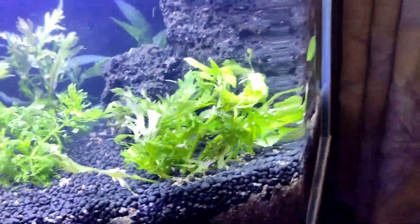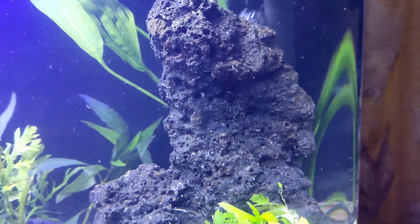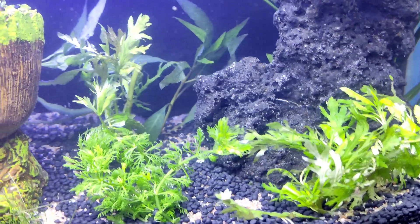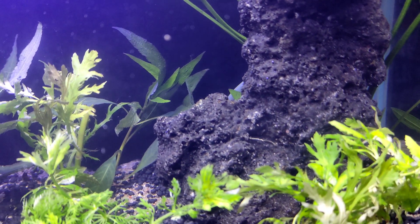So guys, this tank can be transformed with live plants. We have used lava rock — the lava rock benefits the beneficial bacteria, which is good for the fishes.